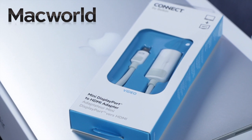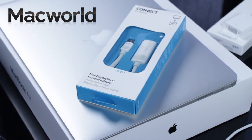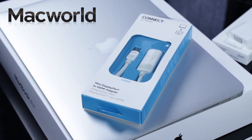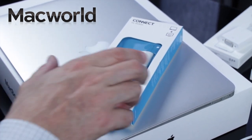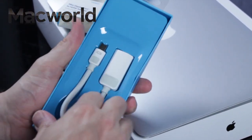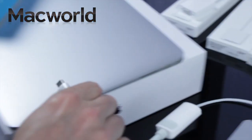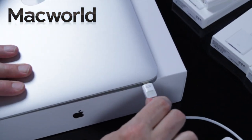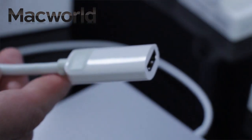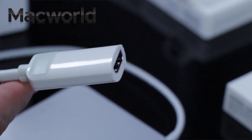Not an Apple-branded product, the Belkin Mini DisplayPort to HDMI adapter lets you connect your MacBook or MacBook Air to your HDTV. It costs £25 or $35, delivers both digital audio and video signals, converts video to connect to any HDMI-enabled device, and supports full 1080p resolution video. Using it, you can connect your MacBook to any HDTV to browse the internet, share photos, and stream audio or video from a variety of sources.